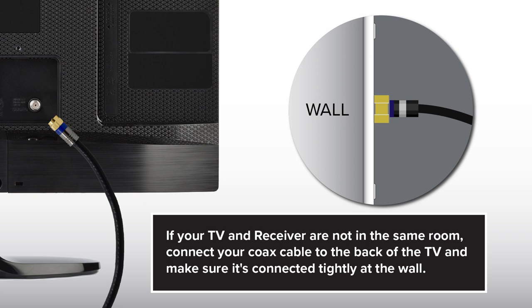If your TV and receiver are not in the same room, connect your coax cable to the back of the TV and make sure it's connected tightly at the wall as well.